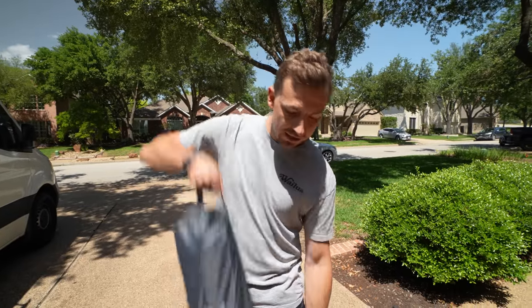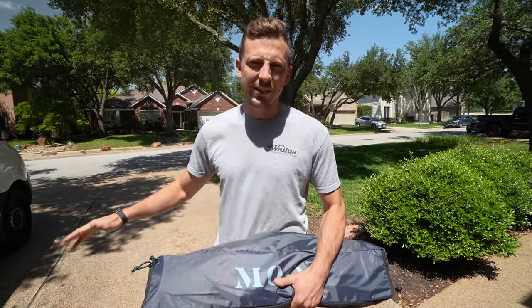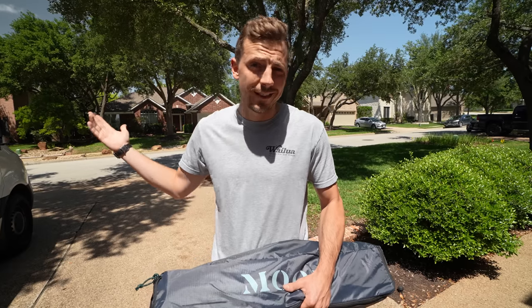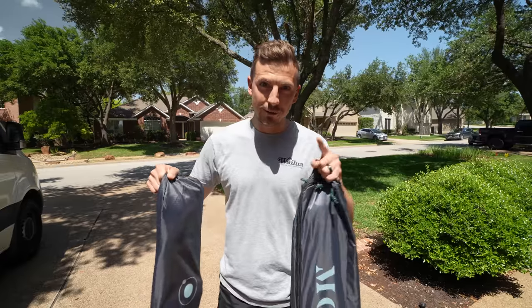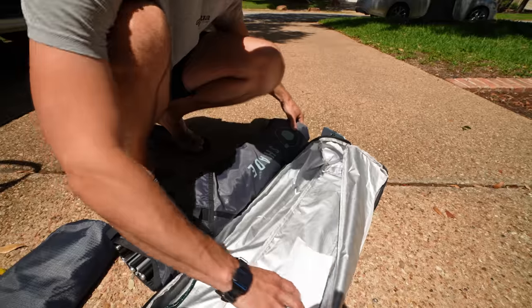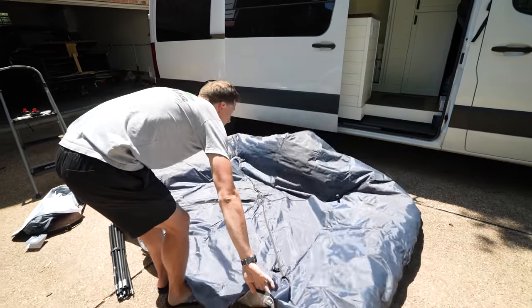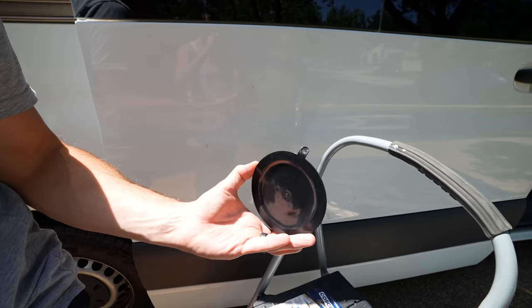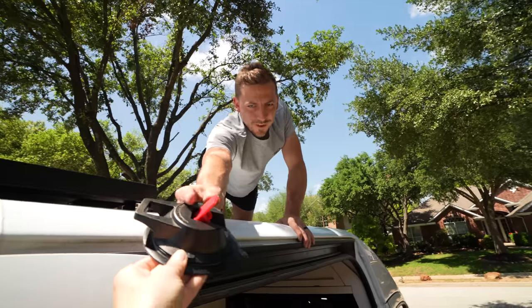We have a couple more upgrades that don't require any construction, which is our favorite kind of project. First is a Moon Shade — a portable awning that will allow us to spend more time outside the van with shade. We always have this dream of hanging outside the van enjoying the scenery, but in reality the sun makes it brutal to work or sit outside. We got the Moon Shade plus a large wall for more privacy. It's really small and super portable!